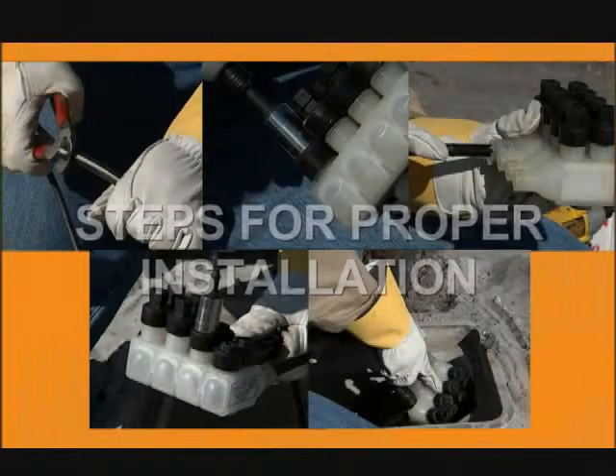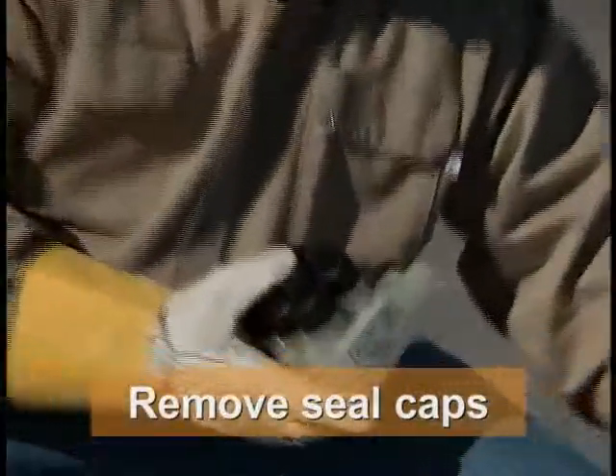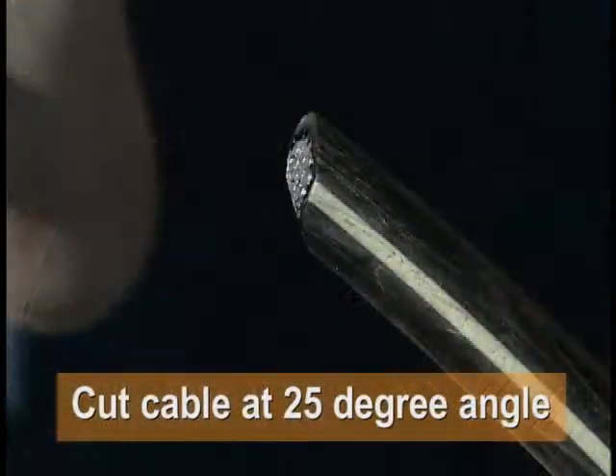Now let's review the steps for proper installation. Loosen the shear head bolts on the ports to be used. For four-aught and one-aught service cables, remove the seal caps, but only remove caps on the ports being used. Cut the cable at a 25-degree angle to ease insertion, but do not remove the insulation.